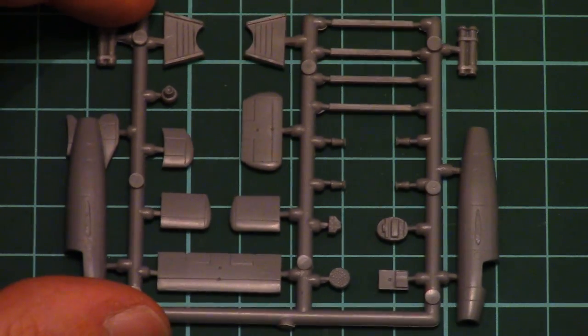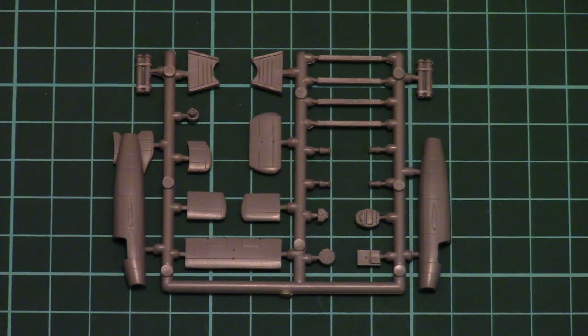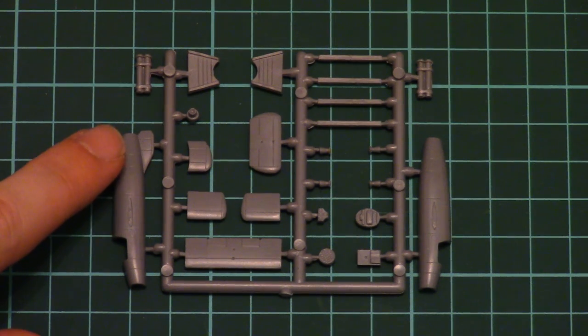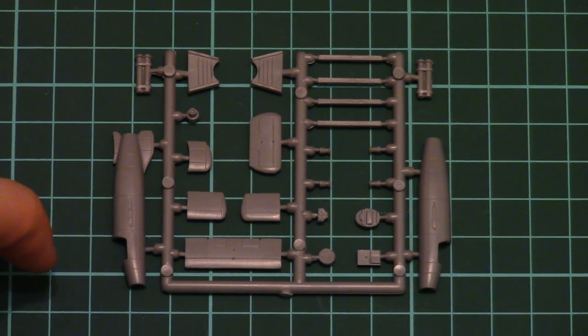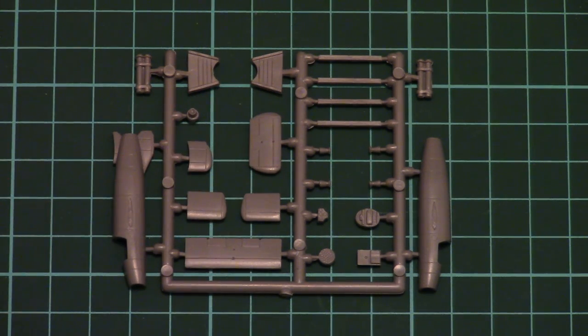Now let's check the sprue with parts. All parts are placed on one sprue, so you get everything you need on one frame. The fuselage halves are here; note that one of them is molded together with the tail segment elements. There are also special wooden stand elements which may be used for proper display of the assembled model.